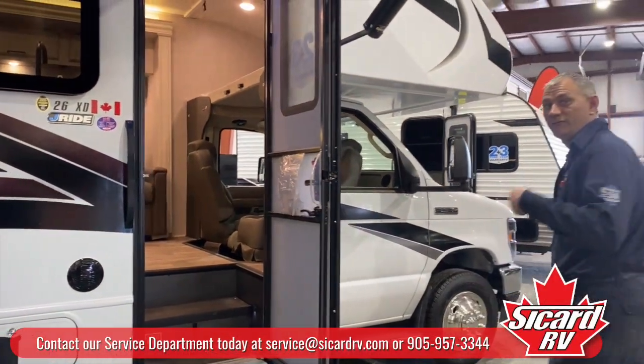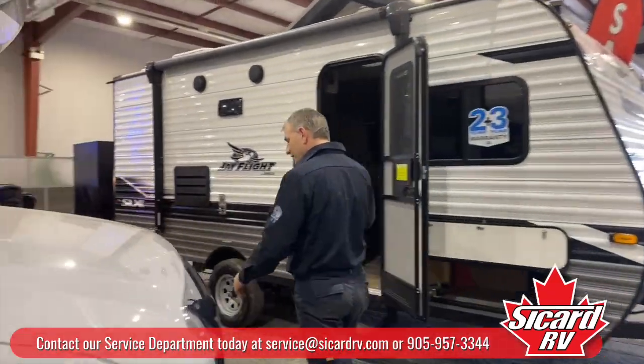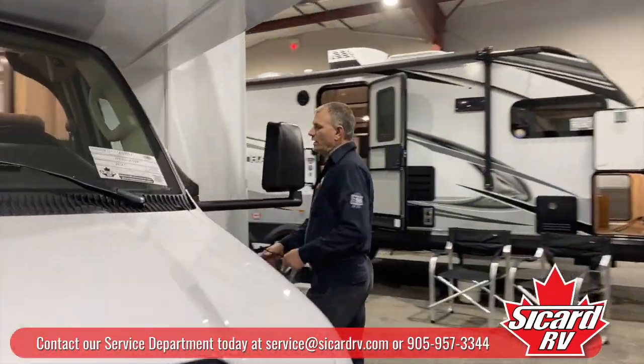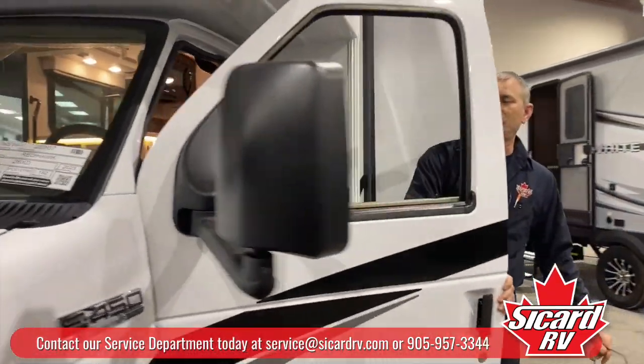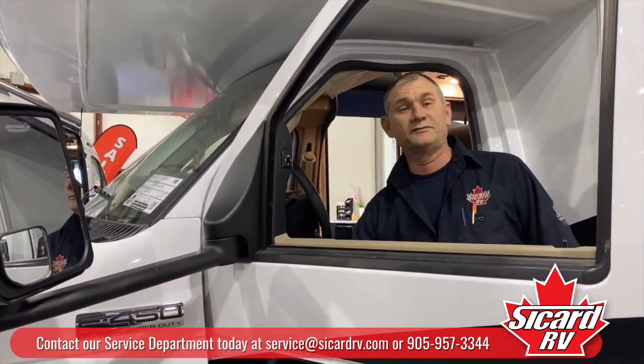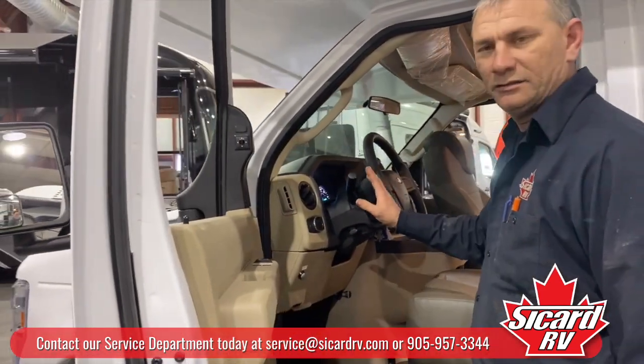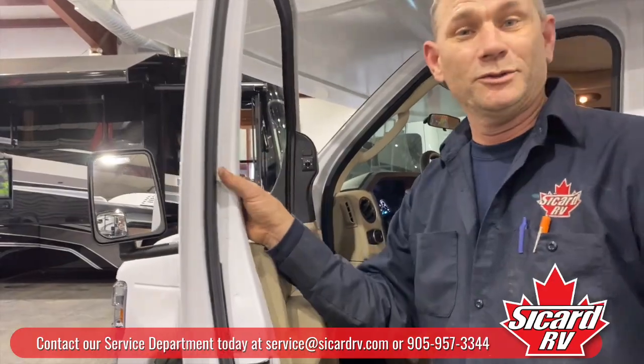All right folks, so we just got backed in here and we've got to put our jacks down. First thing we have to do is turn our key back on. I'm dealing with the 2023 RedHop. This one consists of turning your key on and applying your emergency brake — just a little bit so the system knows it's on.